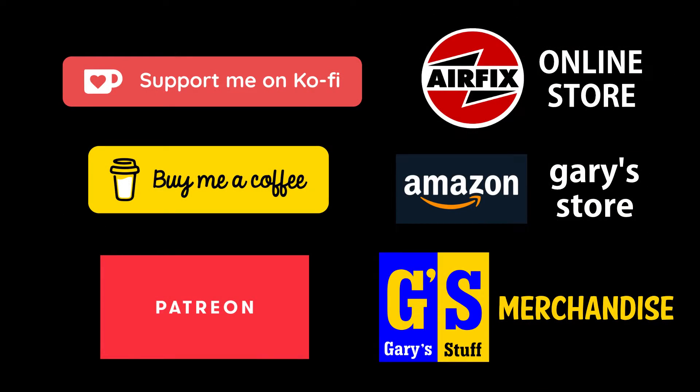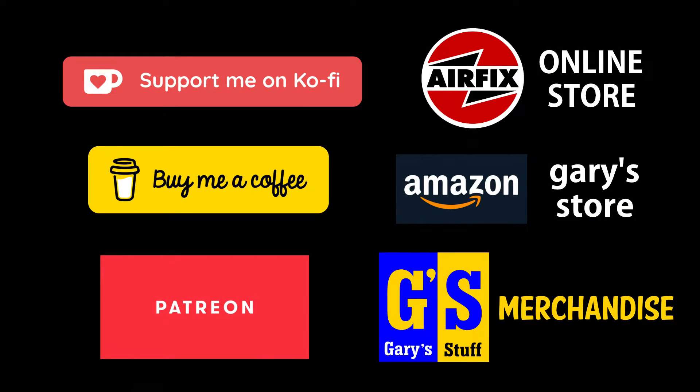If you'd like to support the channel in a more concrete way, you can do that through Super Thanks, by becoming a channel member, or by using any of my online affiliate programs. If you've been bitten by the 3D bug and think this could be the printer for you, have a look in the information box below — there's a link to the Kokoni online store.